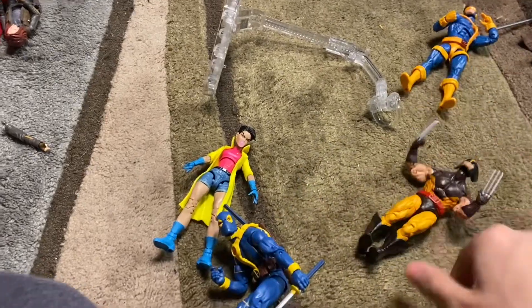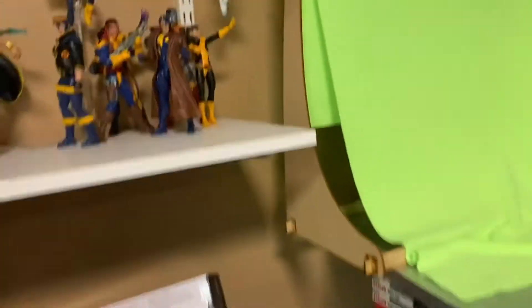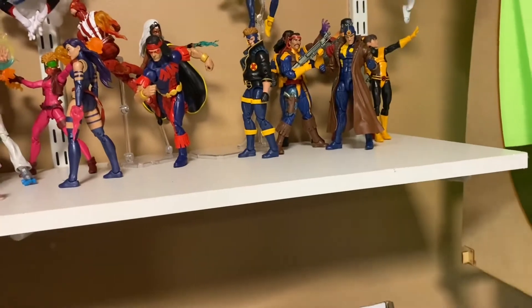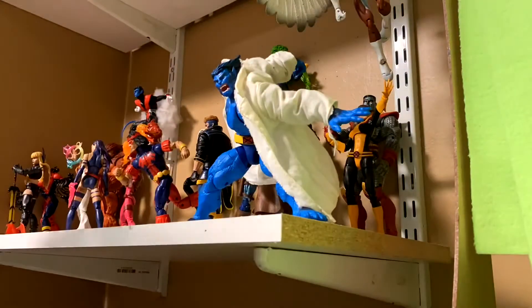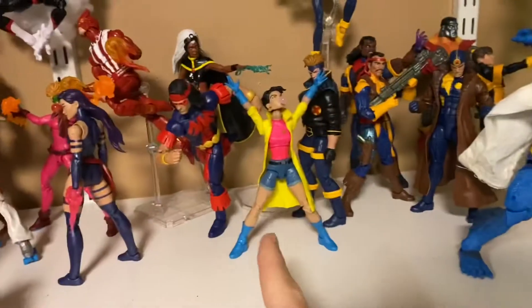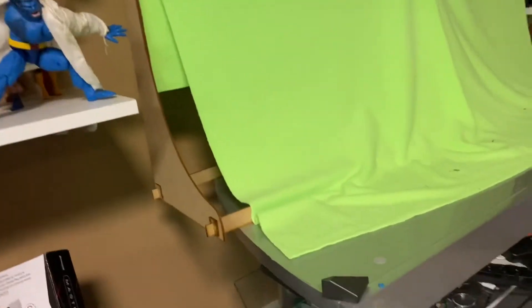Now we're getting into some of my favorite figures. This Gambit — I really love this Gambit, especially with the cloth cape. I'm going to throw him right around here in the middle. I threw in Deadpool, Beast, and Jubilee — I put Beast in a kind of wacky pose like he's jumping. I don't really know how I feel about it but I like it enough.